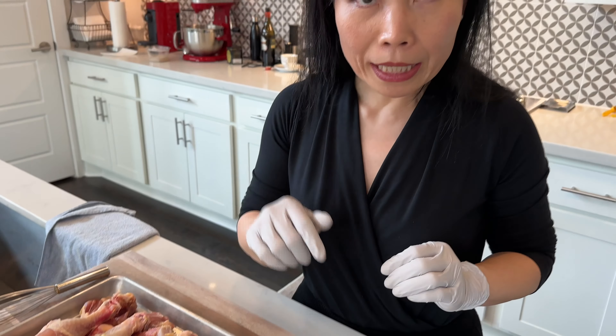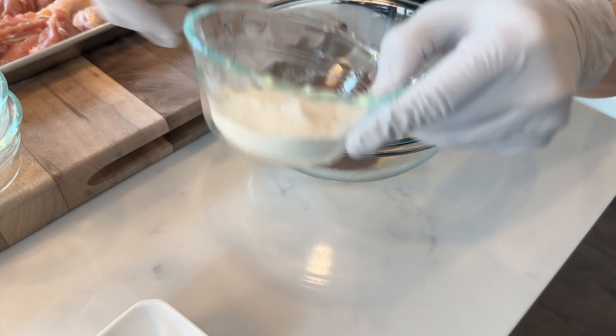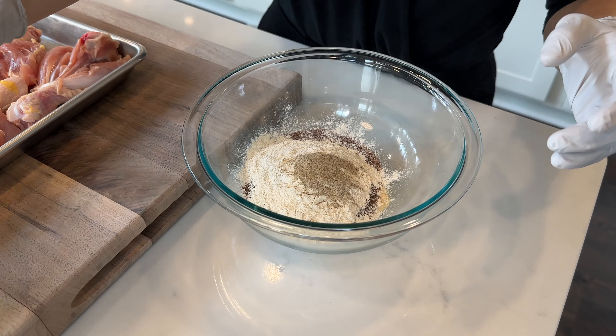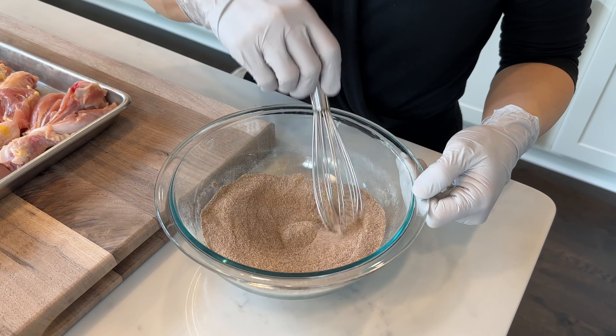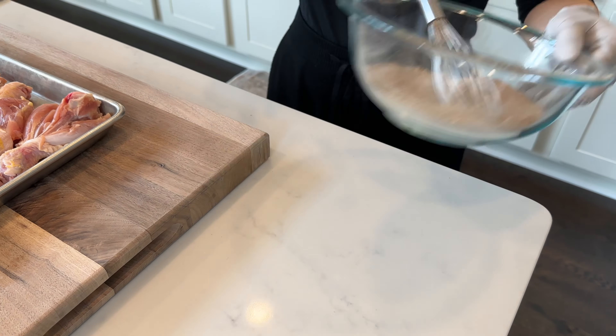Let's start with making the spice rub. Super easy — just dump everything in there and mix it up. Once it's evenly mixed, you can set this aside and we're going to prep the chicken.